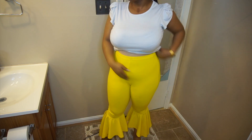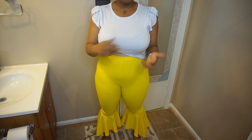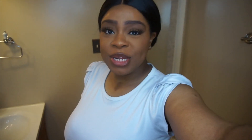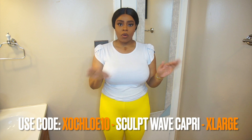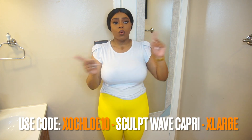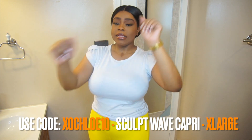I still get a little bit of tummy area, but for me this is realistic. Because once you take this off, you're going to have to present yourself, and I love that this gives me a realistic shape. I really like this one. Between the Capri and the thong from the other video, I think those two are my favorites. For shapewear, this Sculpt Wave Capri or the thong situation — I think that's it.